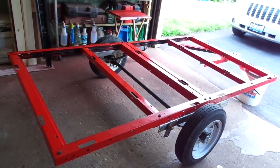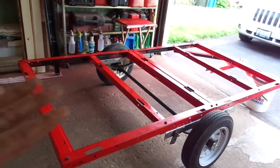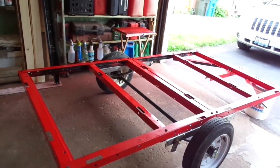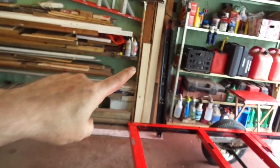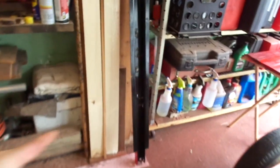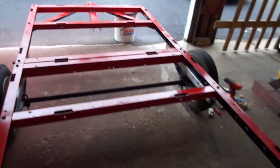It looks about 90% done, but probably far from it — even though I've got it all laid out and pretty much together. The extension piece to the tongue is right over here because it folds off; there's just a pin and a bolt holding it, so I took it off so it wouldn't be in the way. But here's how the trailer looks right now.